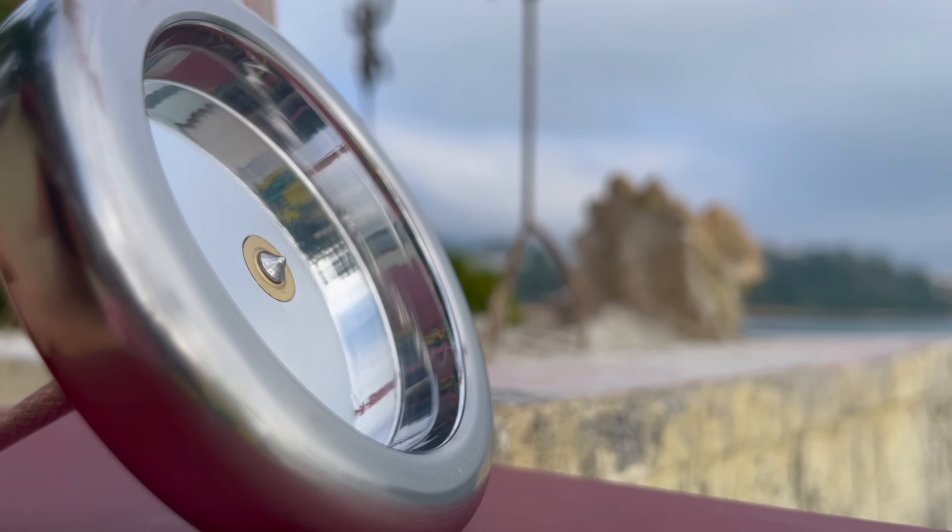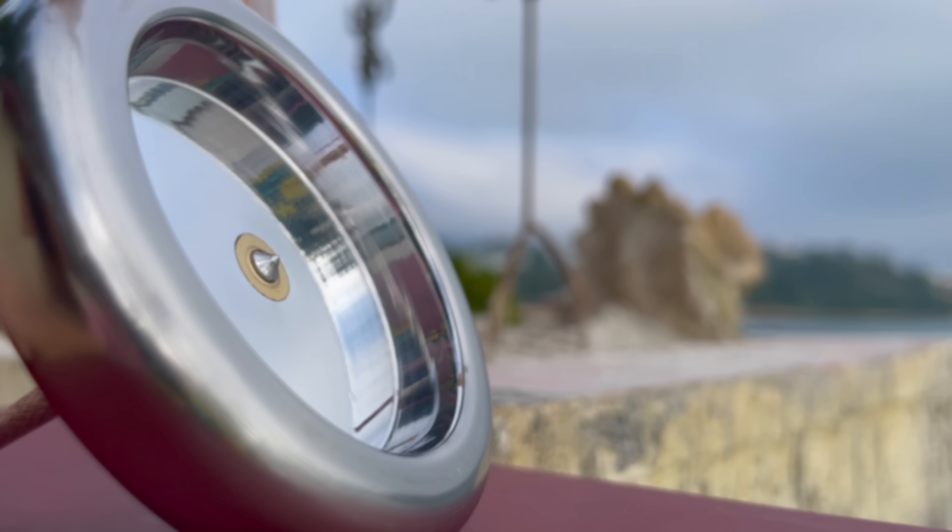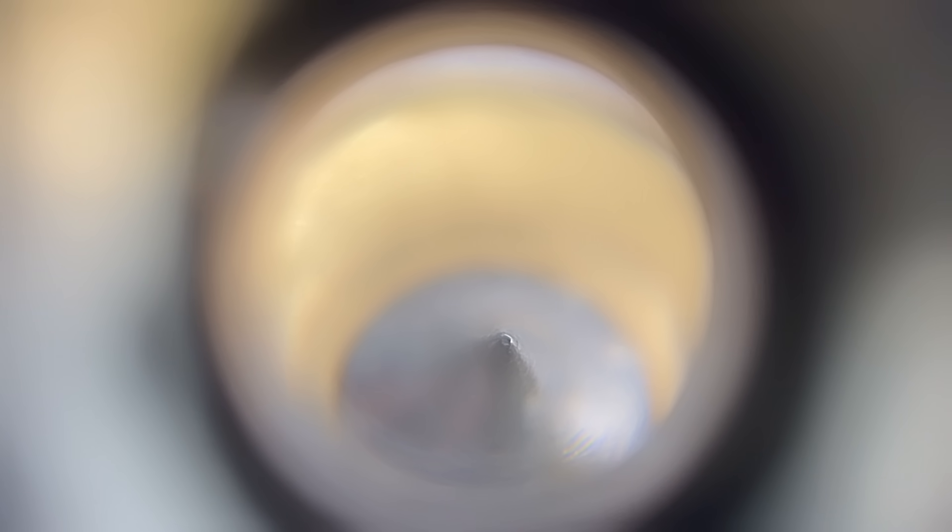The removable tip is mounted in tapered brass, allowing the contact point to be resharpened. And the stem is lightly knurled to reduce air drag.